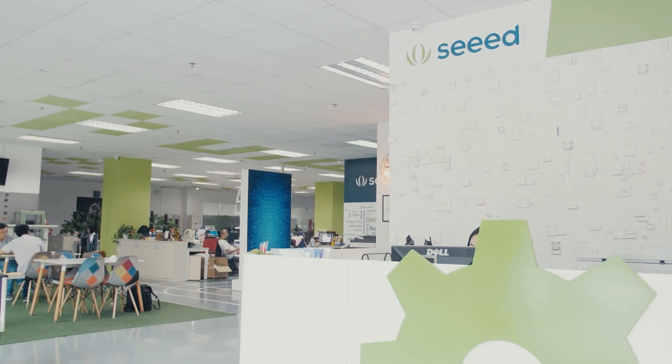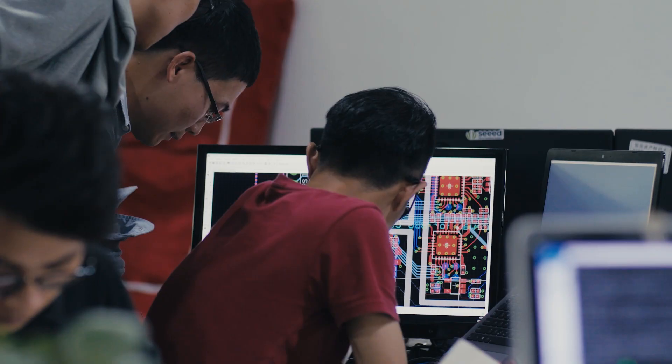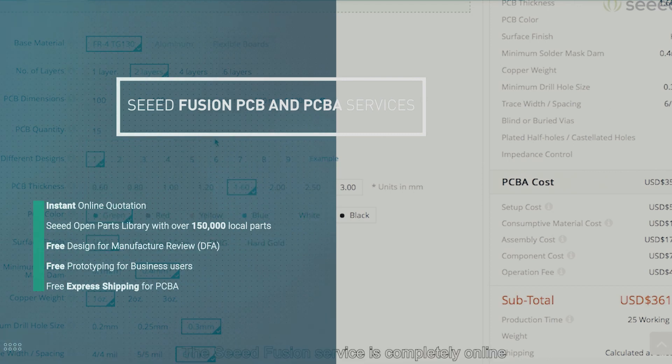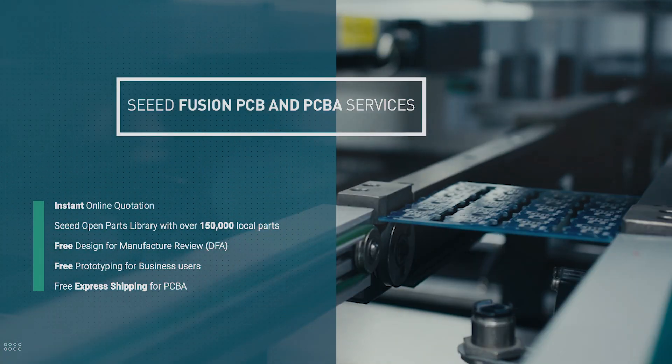Start designing with LoRa E5 and seamlessly have the design realized with the SID Fusion turnkey PCB-PCBA services, including design for assembly verification, parts procurement and manufacture.